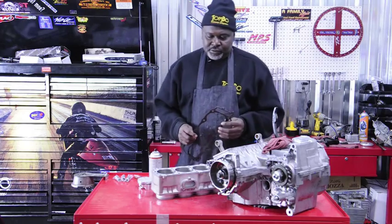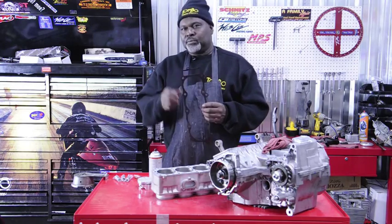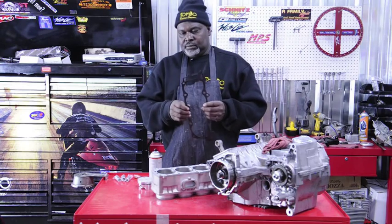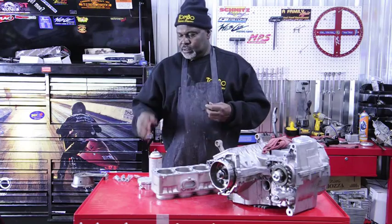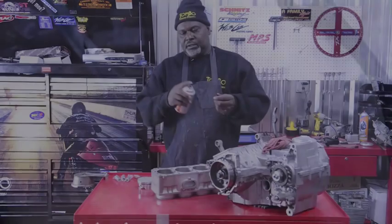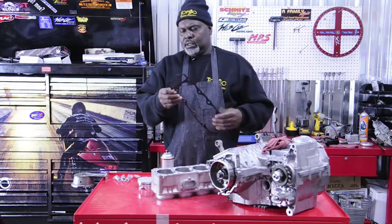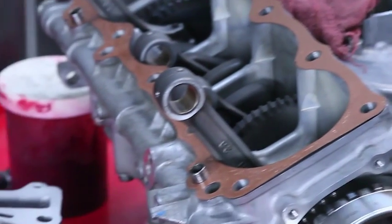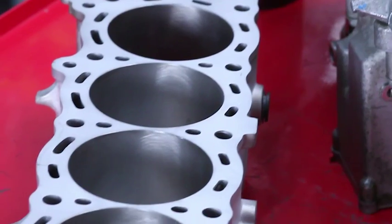Right now one of the things we're doing is preparing and prepping our gasket. We spray it down with contact cleaner and clean it real good. Then once it's sprayed down and clean, we come back with a little copper coat and spray it over the gasket. We usually put about three coats on each side and then let it sit for about 15 minutes. Then it's ready to install.